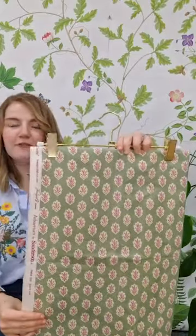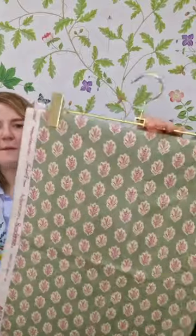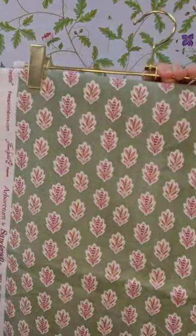And finally we have our Cecile Leaf. This is a lovely little placement, small scale leaf with a lovely forest green background and a tiny dot detail too, which is just lovely.